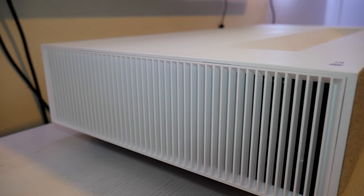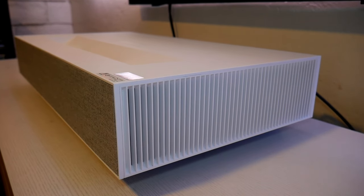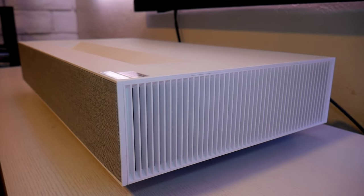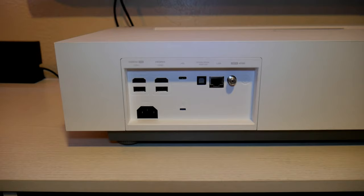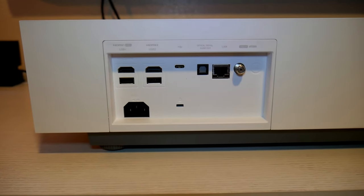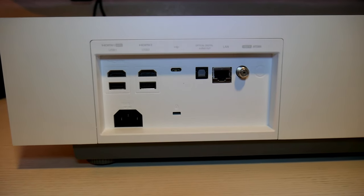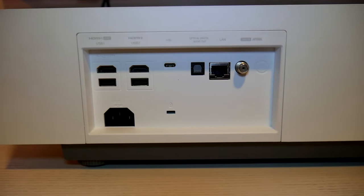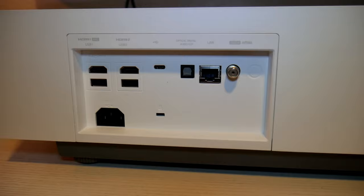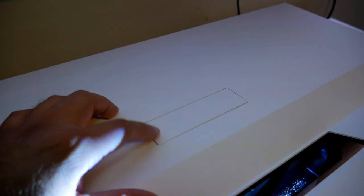There are ventilation grills on each side of the projector, and the projector is very silent — you can hardly hear the fans working. In the back you'll find two HDMI 2.0 ports, two USB ports, one USB Type-C, one optical port for audio, one LAN port, and one antenna or cable port. That's right, this projector has a built-in TV tuner, so you can watch over-the-air channels.